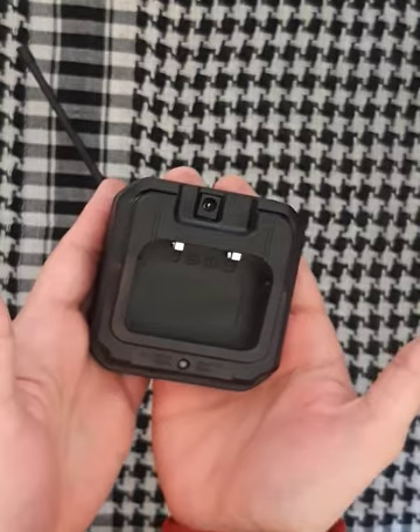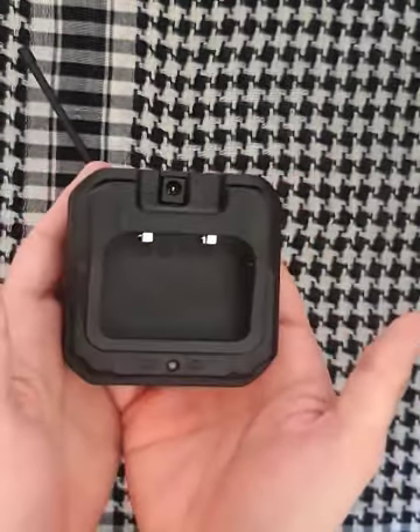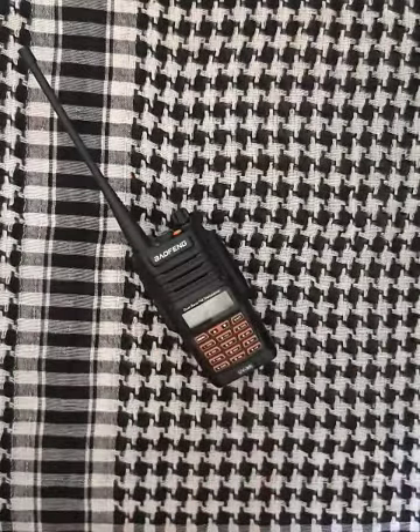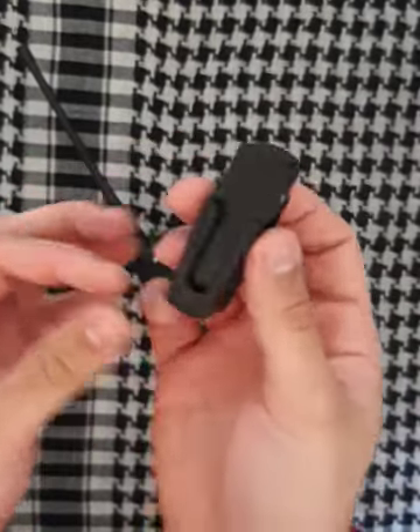Charging unit for charging your ham radio. Belt clip for hanging your radio.